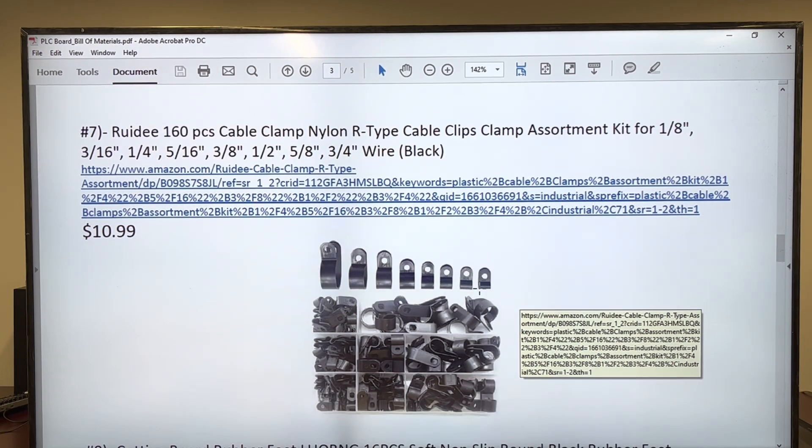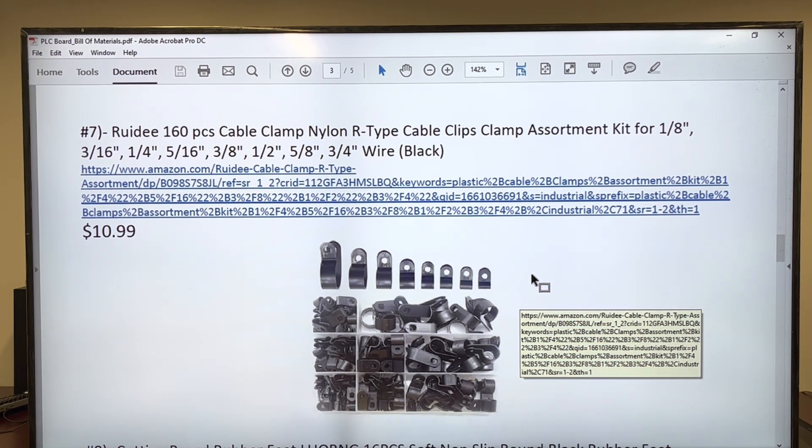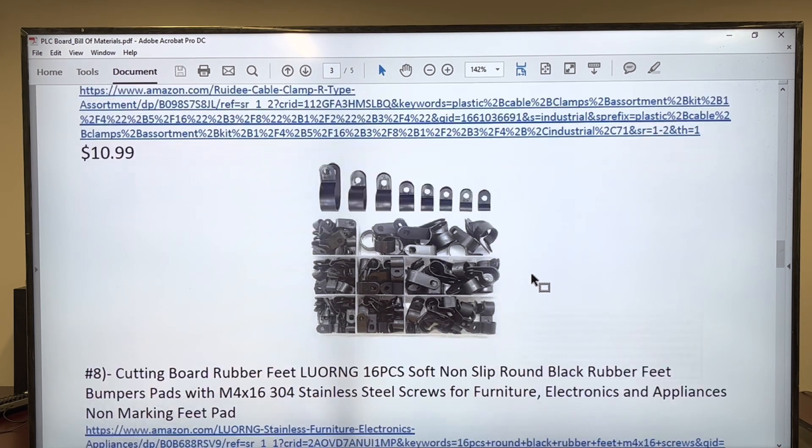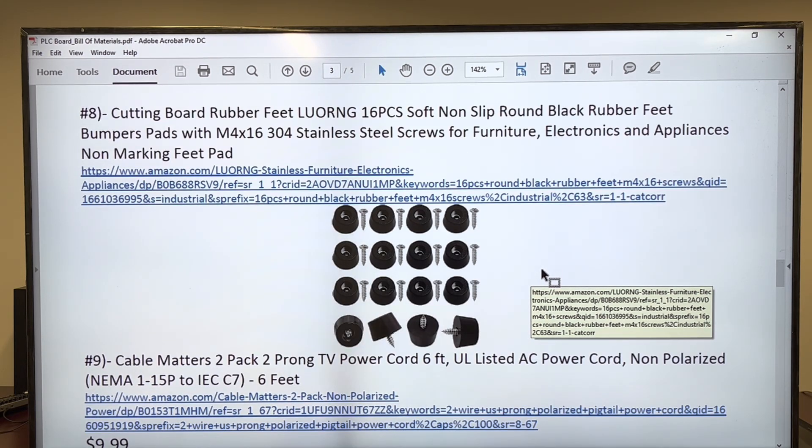Then you're going to need some plastic clips — it doesn't matter the color you get them. I got a lot of them in a bag right here. Some rubber feet as well — you're going to get several of them together. That's exactly, exactly the model.